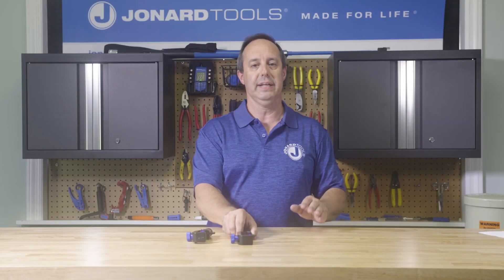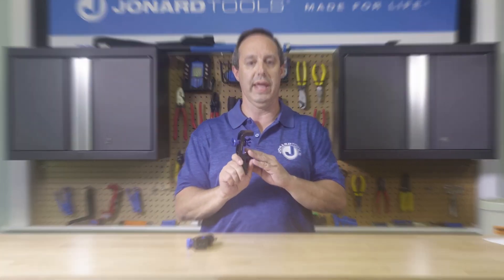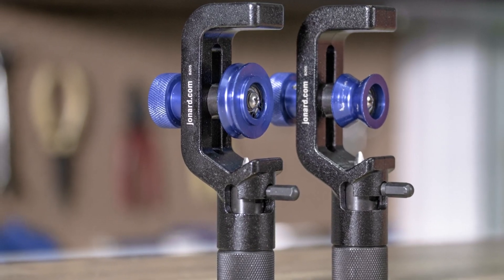AST-118 Jacketed and Armor Jacketed Cable Slit and Ring Tools. These tools are perfect for slitting cables with dense or thick jackets, as well as cables with copper, aluminum, or steel armor. The AST-118 works on cables from 8 to 28.6 millimeters in diameter.